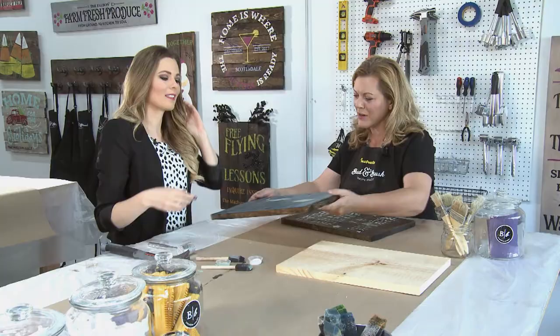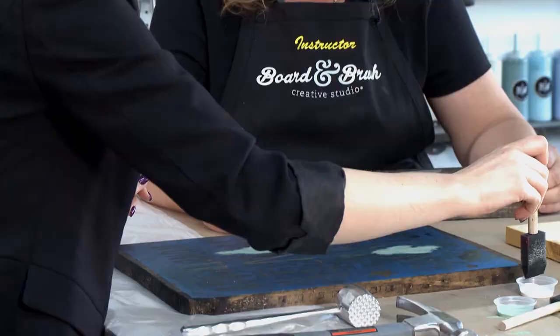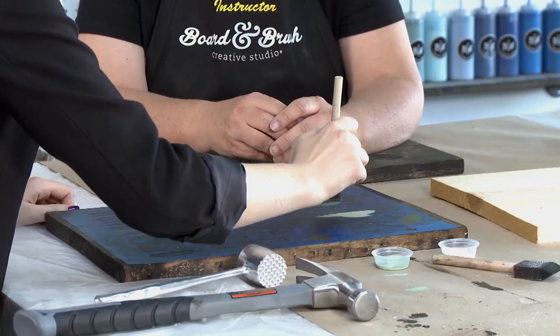Next you sand and stain and put on the stencil. We've already done that on this one, which you would do yourself in a regular workshop. So we're going to fast track to the painting, which is the fun part. You just dab right over your stencil — that gives you the clean, crisp lines.